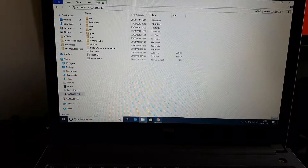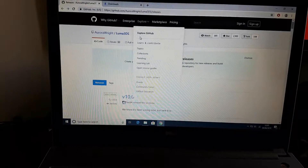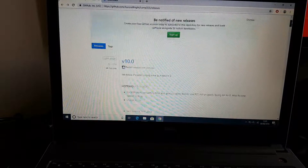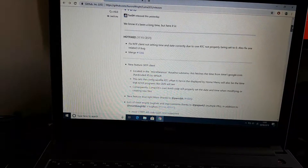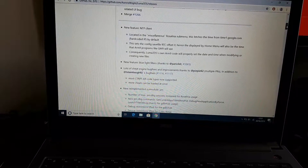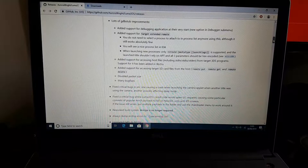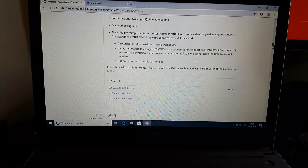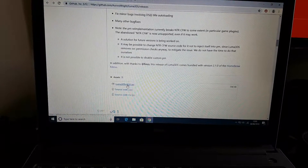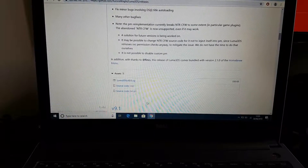Now you need to go to the GitHub website and download the file. Don't worry about finding the website — I'll leave a link in the description so it's easy for you. Here you can see you need to download this zip file. I've already downloaded it so I don't need to download it again.